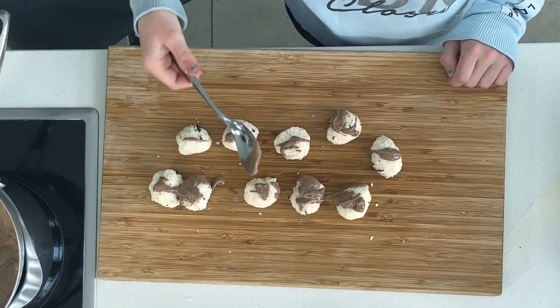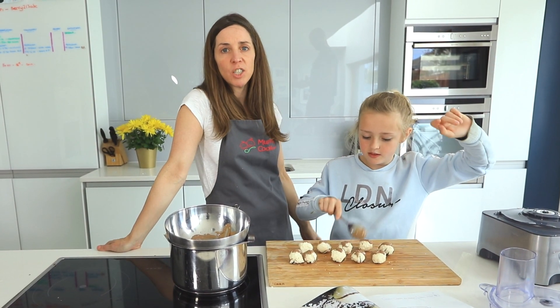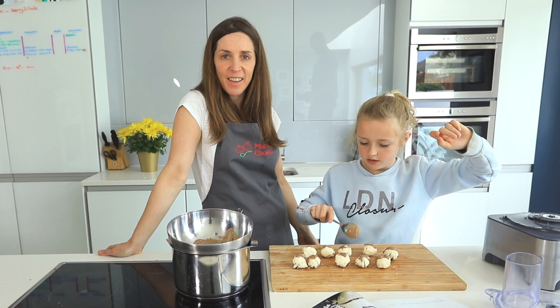Thanks for your help, Jessica! And don't forget to check out Jessica — she'll be making her chicken parmigiana on Thursday. Thank you!